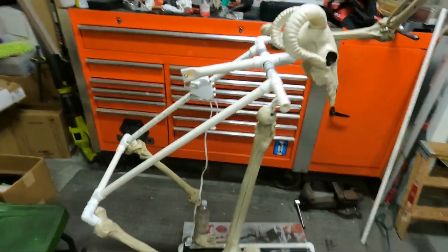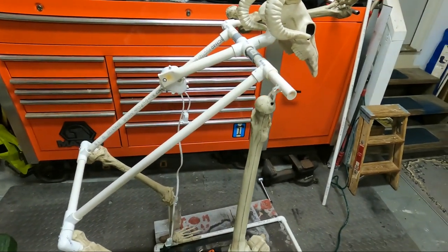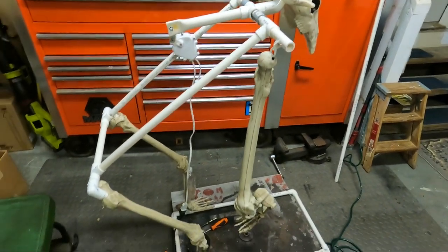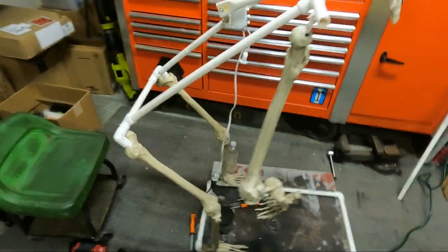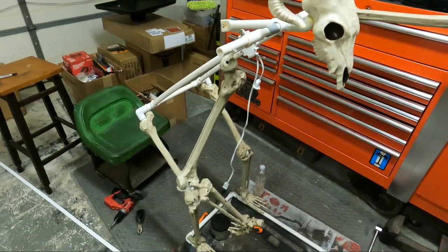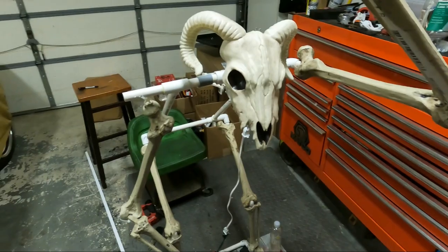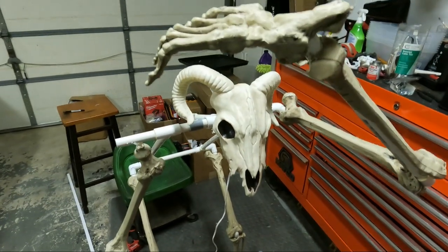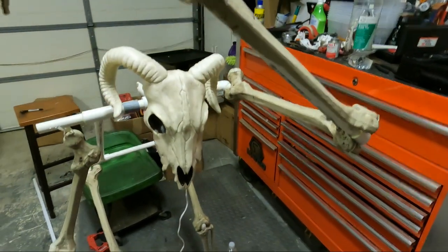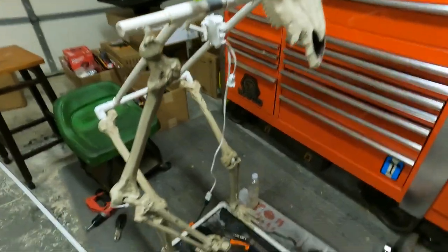I used half inch PVC and a reindeer motor, and I had a bunch of legs left over from skeletons. So what I did was, instead of making a regular skeleton, I used this ram's head and I'll use legs as arms also. That's why his hands look a little strange.